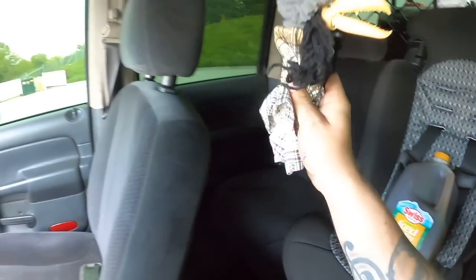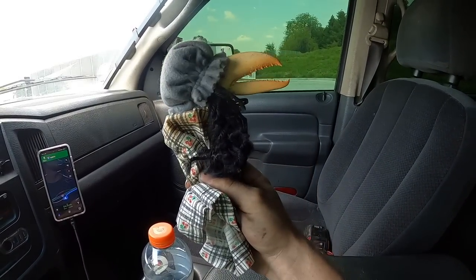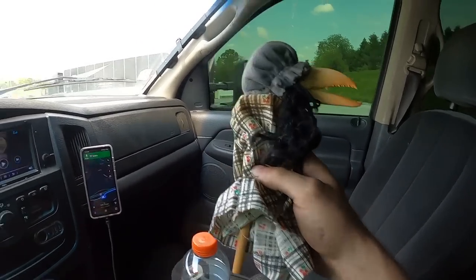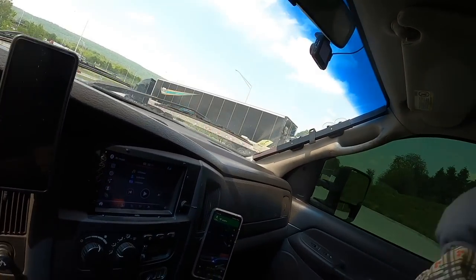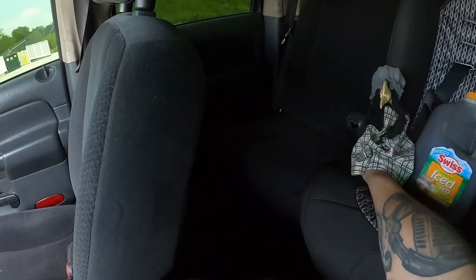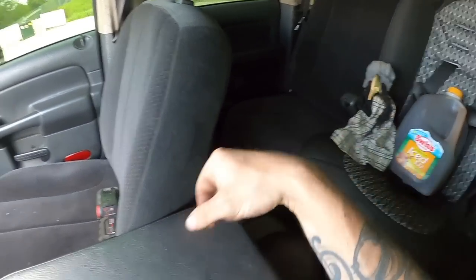Let me know what this thing is — I got it out of my camper and I want to know what it is. My fiancée hates it, I like it, I think it's kind of cool. It's on a stick, so I'm gonna keep that around because I think it's kind of neat. I need to find a permanent spot for it.